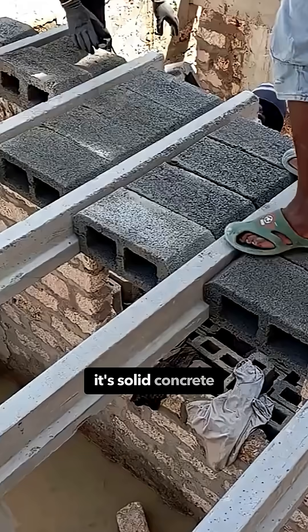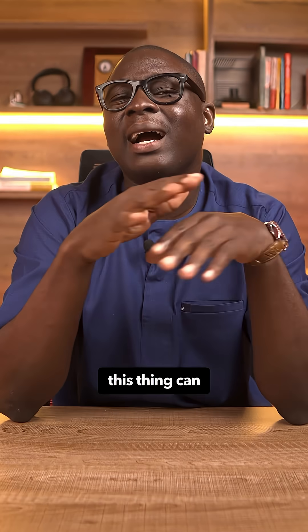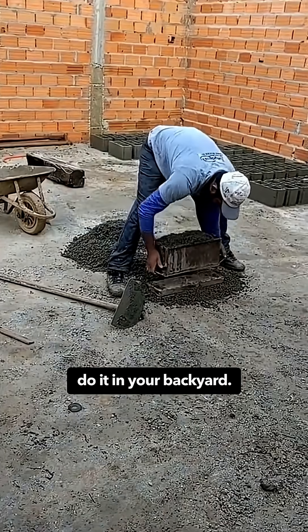The block part is not hollow concrete blocks — it's solid concrete blocks, dense and compact. No shortcuts. Together, this system can carry load for years, decades easily. It's clean, it's fast, and it's efficient.